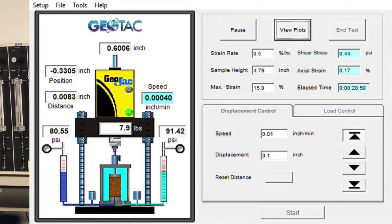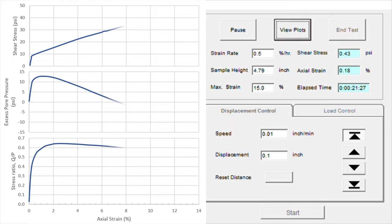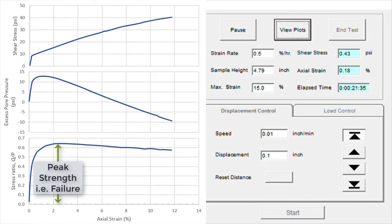And it's off and running — away we go. It's now going to start shearing, take all the data, at 0.5 percent per hour. It's going to take about 30 hours to run, so tomorrow we'll come back, get the data, and be ready to take the specimen apart. This is a time-lapse review of the data collected by the data acquisition system. The entire shear part took about 20 hours and went out to 12 percent strain. The peak strength, from the plot of the stress ratio Q over P, occurred just after 2 percent strain — maybe 2.5 percent. These data will be provided to you so you can reduce them and do your own analysis.